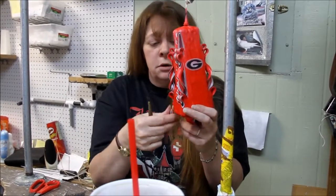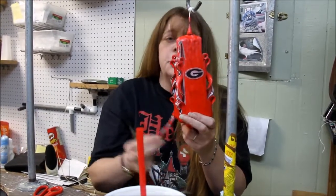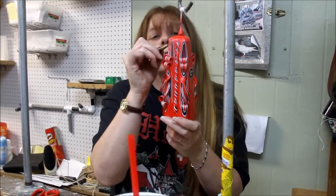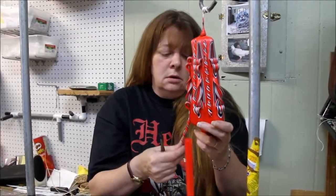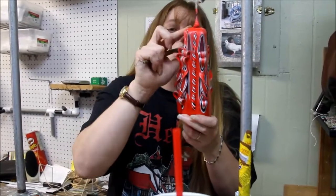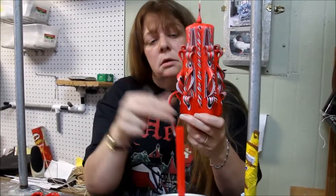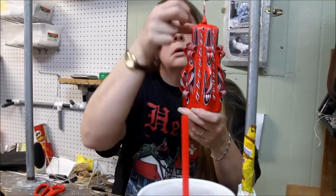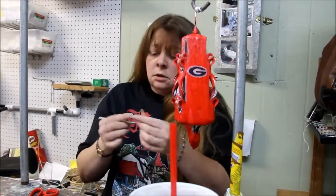In front of it we'll use a smaller little pottery tool, a little more defining for the front than I need to do. And just a little bit smaller.